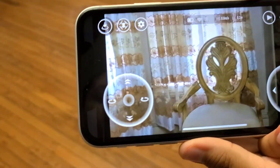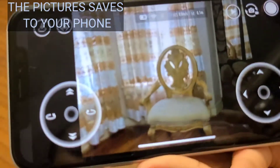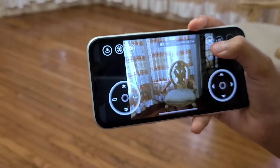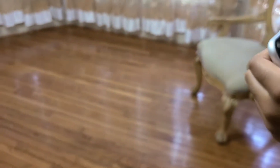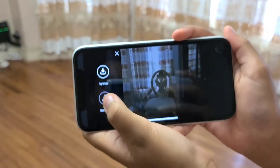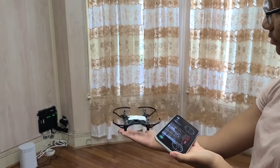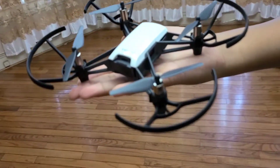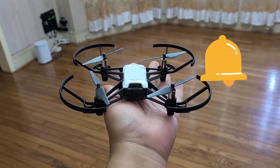You can also switch it to take pictures. She'll take a picture of the chair. Now I'm going to have her land it back into her hands. Alright guys, this is the Tello — please like, share, subscribe, and don't forget to hit that notification bell!